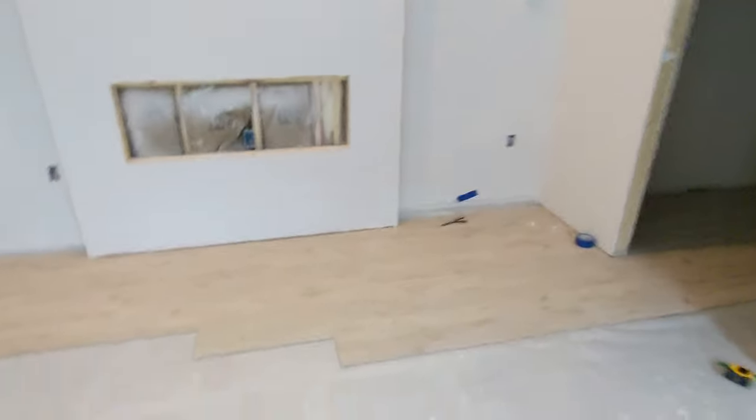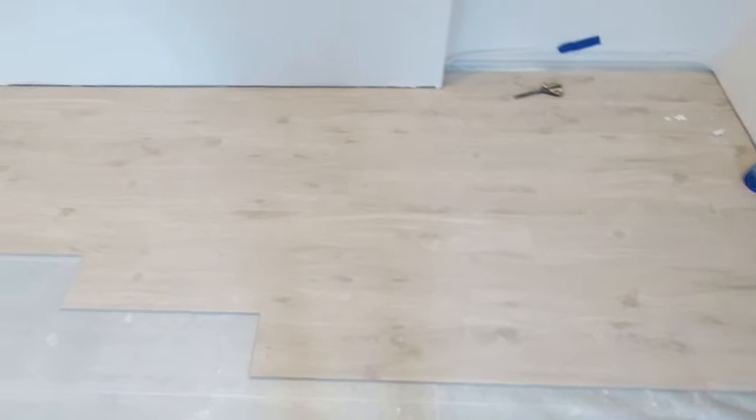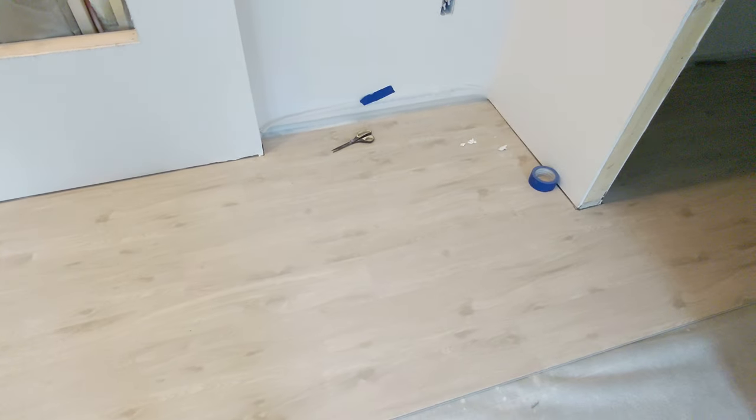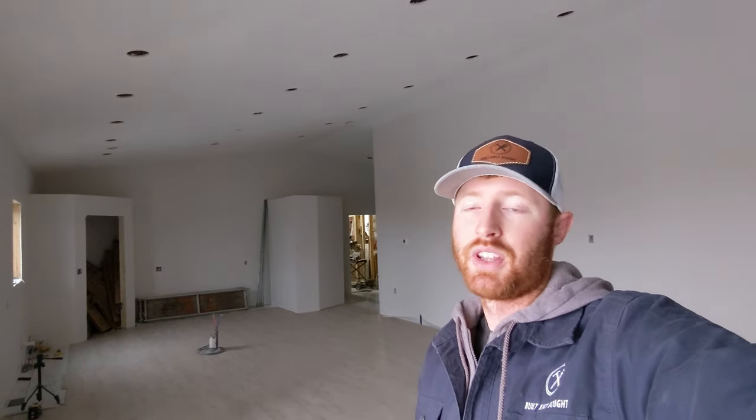As far as the flooring goes, I'll give you a little sneak peek over here. We went with some Cali bamboo vinyl plank flooring throughout the entire house and we're loving it — it looks great and it's been going really well. That's going to be a video in itself; I'll show you the tools that I'm using and a couple of different techniques that work for us. It's not difficult with this click-lock stuff — a couple of tools and you can knock that all out.